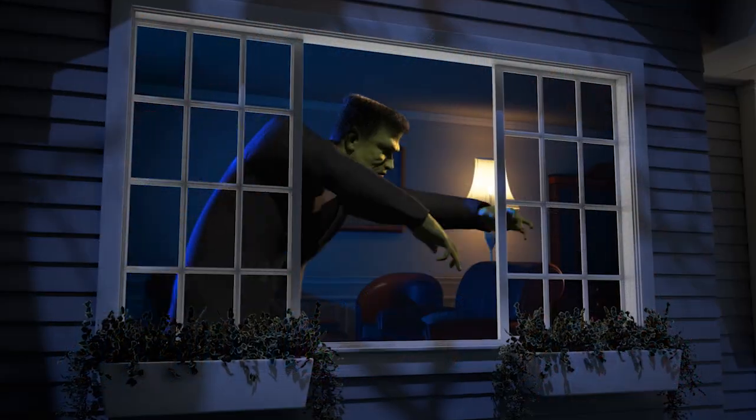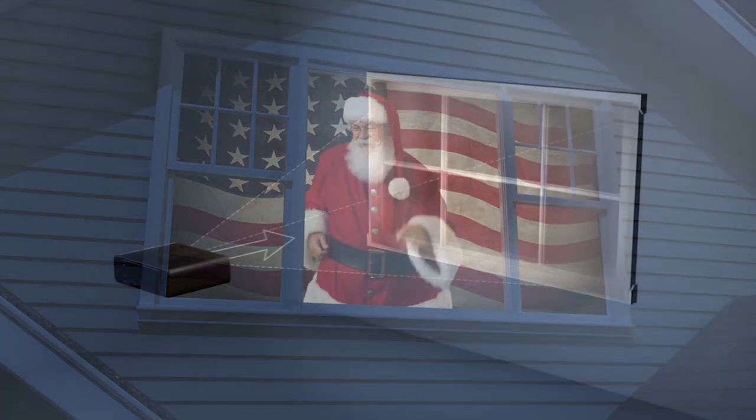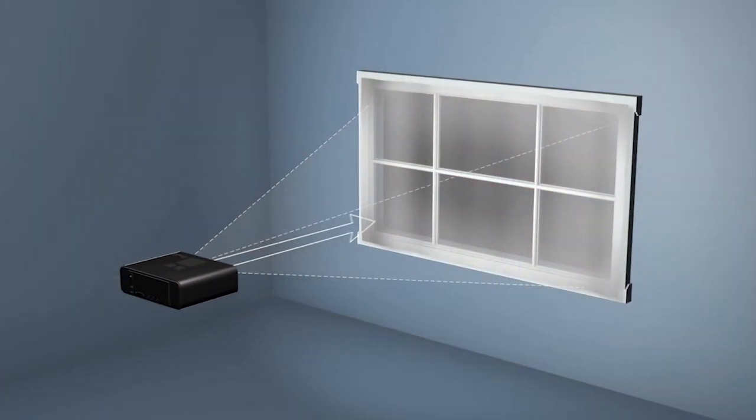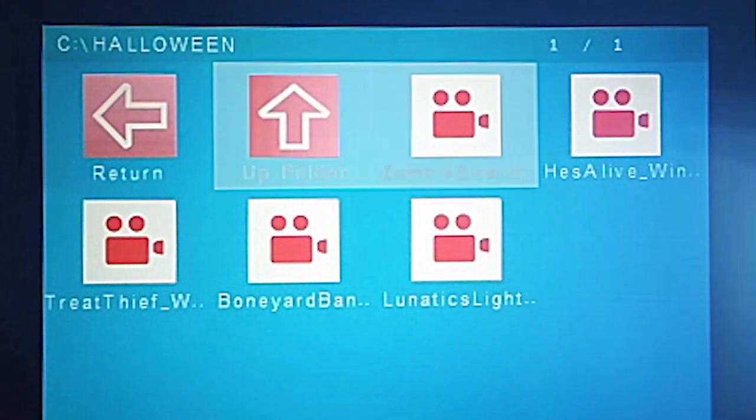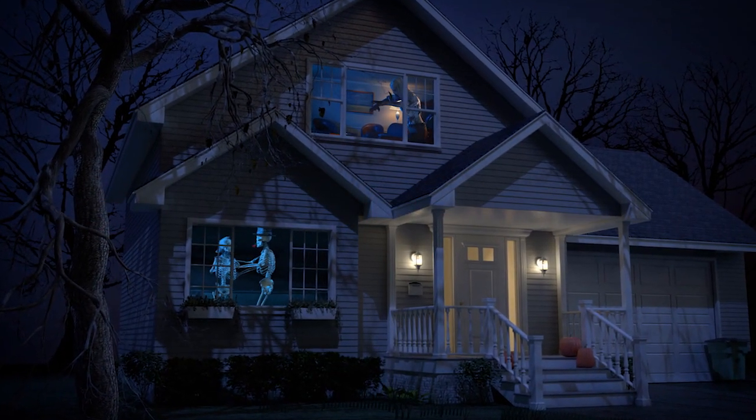The Total Home FX and Window FX Projector Kit is easy to use, even for a beginner. Simply hang the included screen and position the projector towards a window. Select one or all of the pre-loaded videos from our easy-to-use menu and press play. It's that easy!